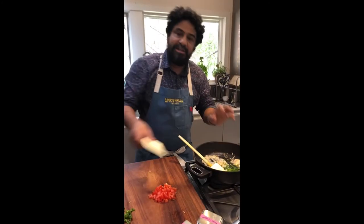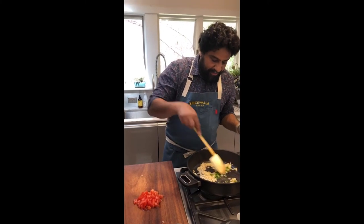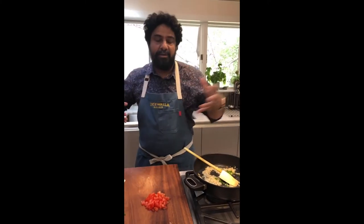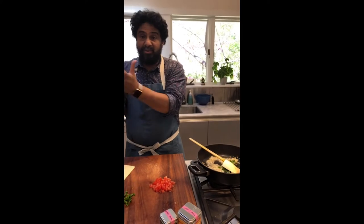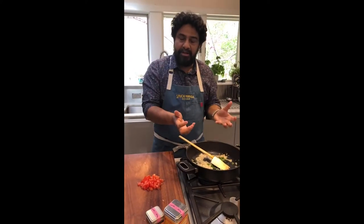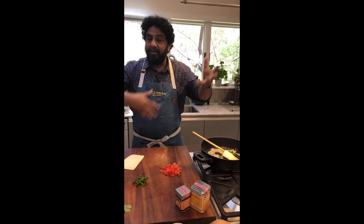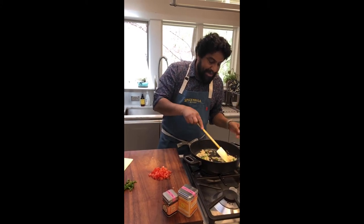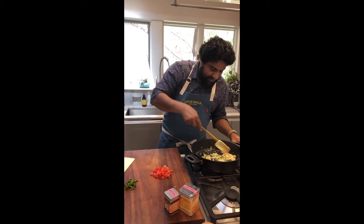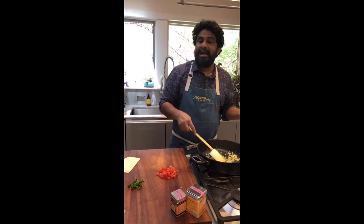Why am I adding the chilies in now? Because I want the flavor to go into the oil. Think of oil as a medium that's going to coat and add that flavor to everything else. The more you flavor the oil, the more the oil will impart that flavor to the food. That's why spices are bloomed in oil first — so the oil becomes flavored with mustard, turmeric, or chili powder, and then wraps itself and coats the food. That's one of the key tenets of cooking Indian cuisine: flavor the oil. You don't want to just throw spices into water or liquid broth — it's not going to do anything.